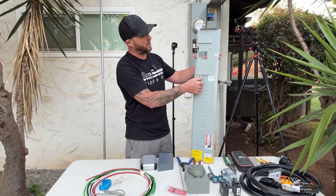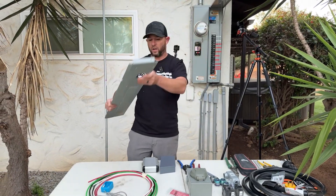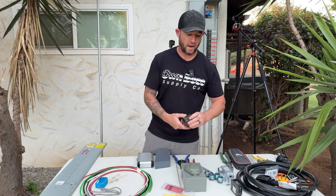Don't forget to like and subscribe if you haven't already. This is going to be a really nice mechanical interlock. We're going to move some breakers around - we need to condense some breakers to a split breaker, and then this 50 amp breaker is going to be for our back-fed power.